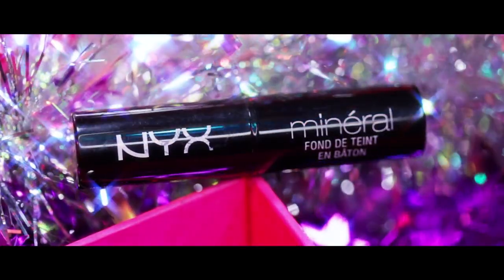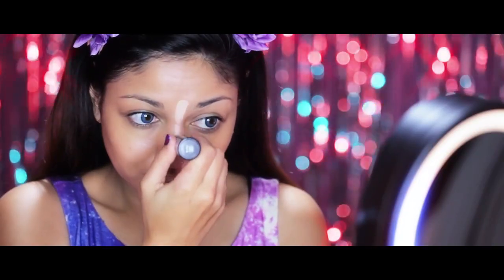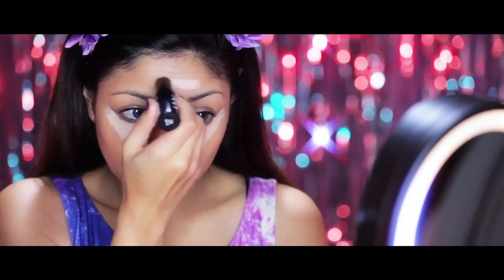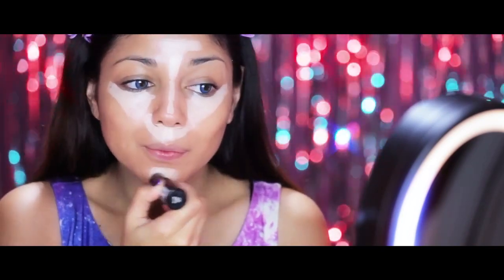Now taking Nyx's Mineral Foundation Stick in a very light shade, I'm going to apply it down the streak of my nose, under my eyes, down under my nose and on my chin just for some highlighting and concealing.